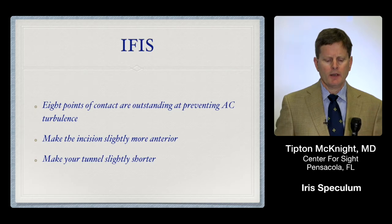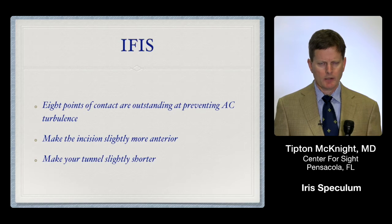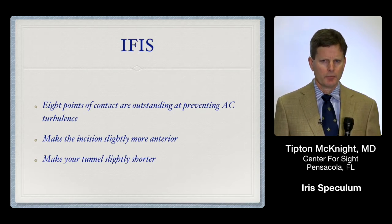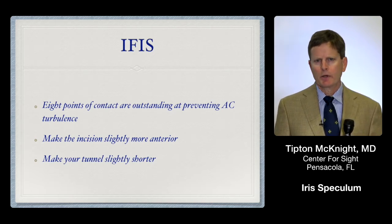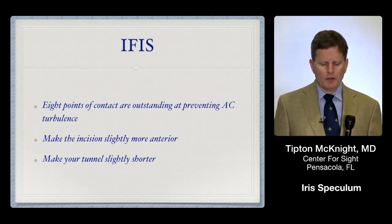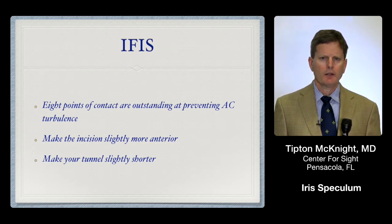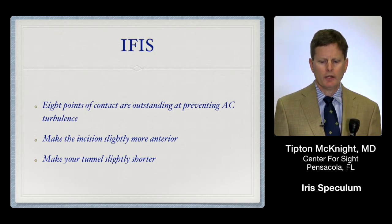With floppy iris, the eight points of fixation are especially helpful because many times I'll encounter a patient where pre-op you think the pupil will dilate adequately, but as you get in there it's like a little hurricane — the iris is really whipping around and can try to come out the incision. The Expand ring with eight-point fixation really holds it nicely in place. I'll typically make the incision a little further anterior with IFAS patients, and the tunnel not quite so long, because if there's a long tunnel and you're really anterior you can get some dimpling of the cornea during the case.